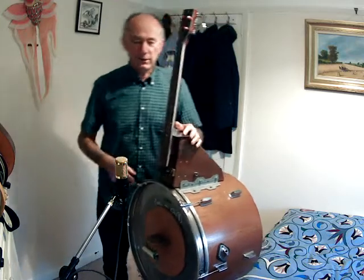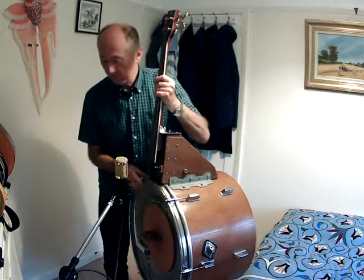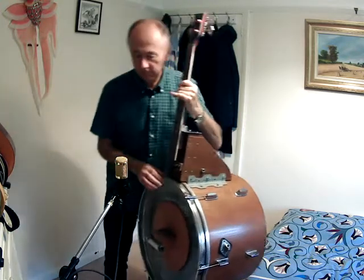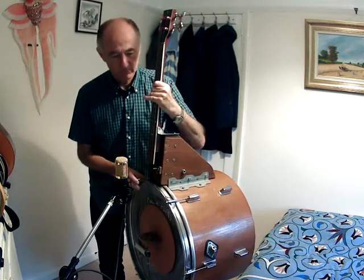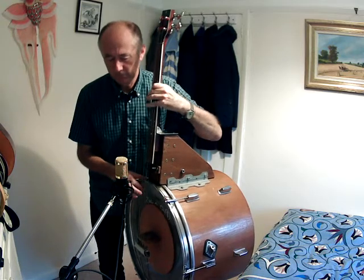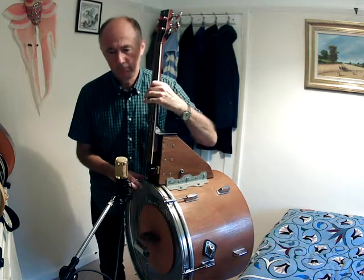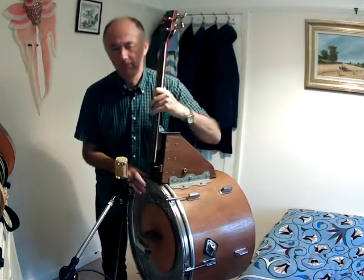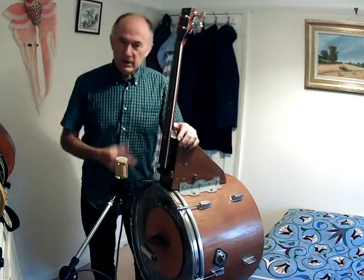Or maybe something more like Skiffle — Irish Rover in A. So that gives you an idea of the acoustic sound.